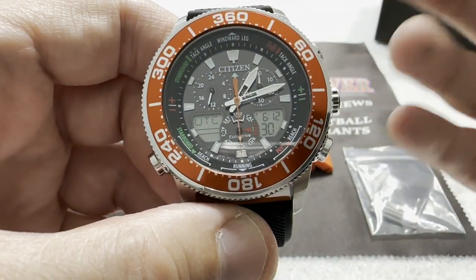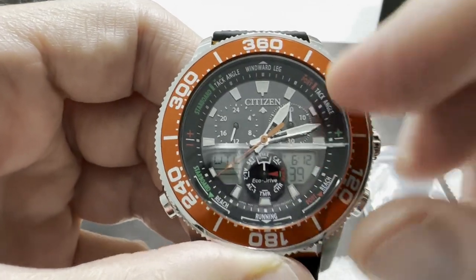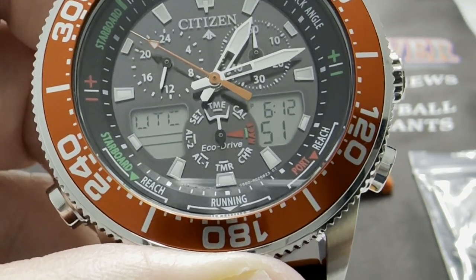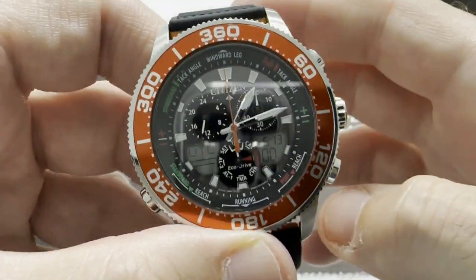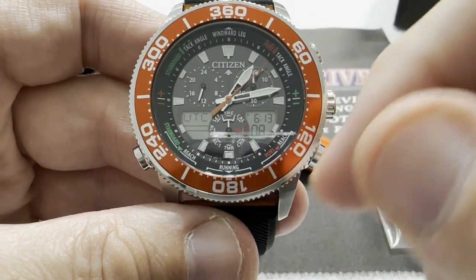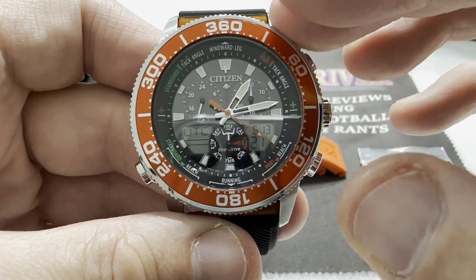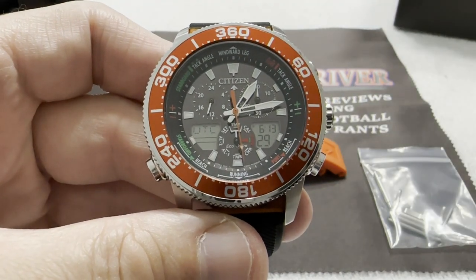This is an analog-digital — or ana-digi if you prefer — yacht timer style watch. I don't fully understand all the sailing terminology written on the inside: minute track, tack angle, windward leg, reach, running — I'm not a yacht person and I don't really like boats that much. But it looks really cool and I love the aesthetic of the watch; that's why I bought it.